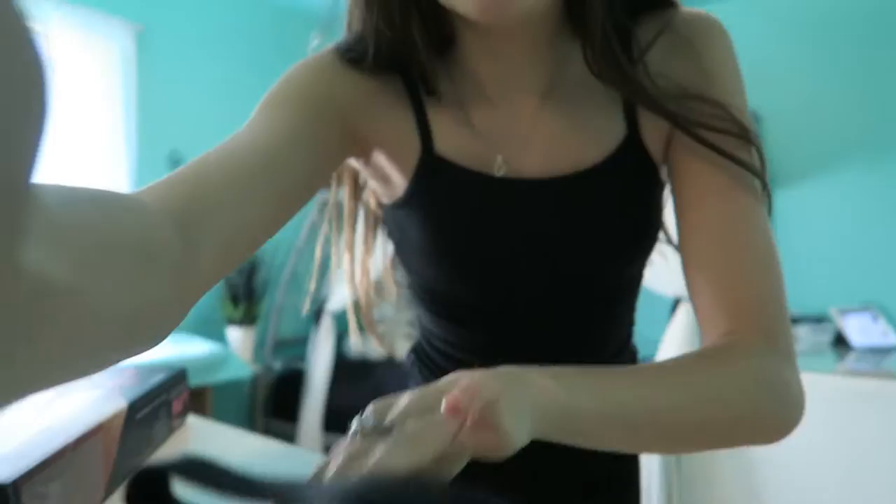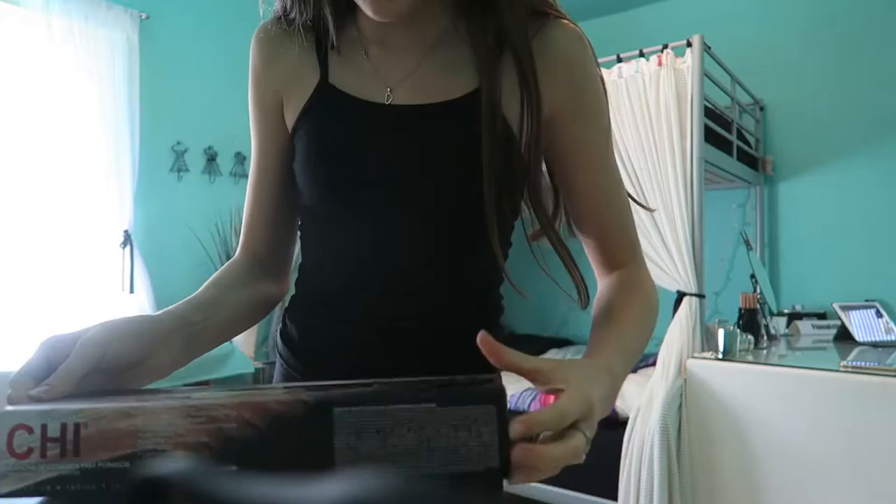Okay guys, so the tree straightener I'm gonna try out today. It's been a few days — actually it was yesterday, so technically it wasn't a few days. I wanted to try it out last night but I got way too busy editing, because I edited a lot, and now I'm editing all of today. So yeah, now it is time to try out the straightener.